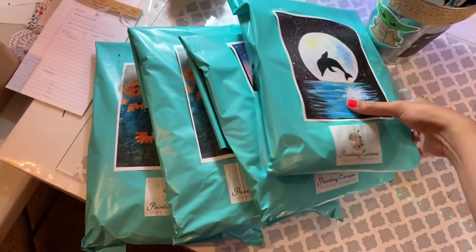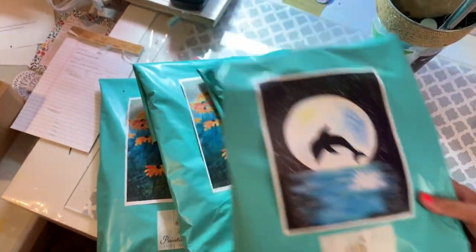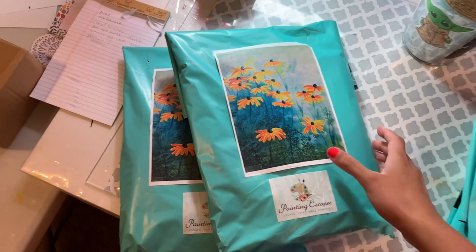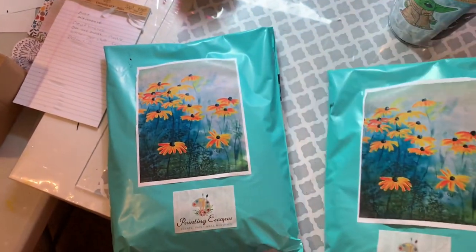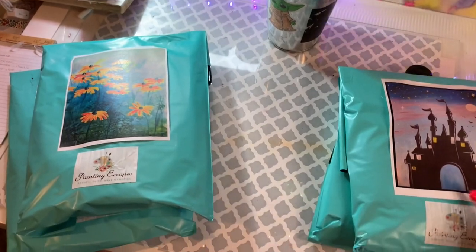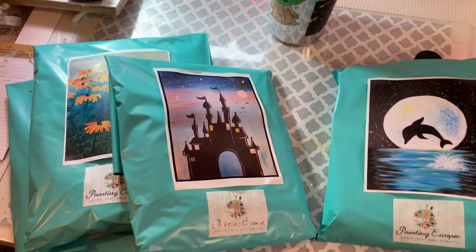If you like any painting from my website, you'll also get a video that looks something like this. I'm going to share it with you in just a second. If you want to paint this painting yourself, you can — that's why I love to share paint-with-me videos.